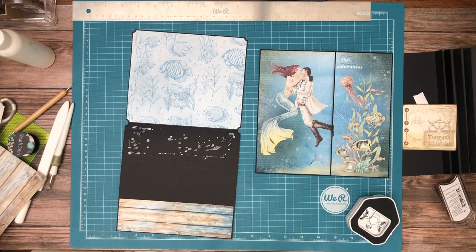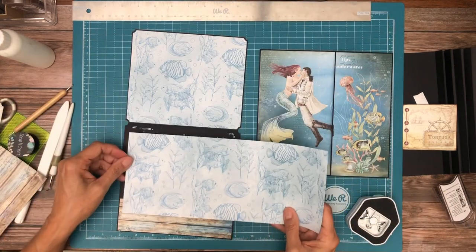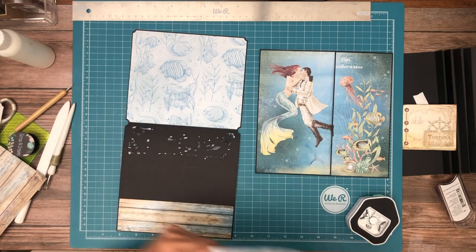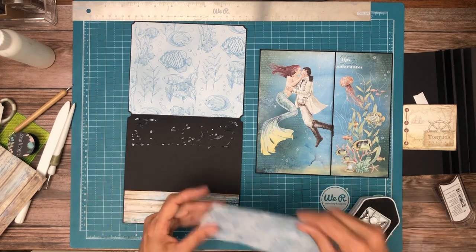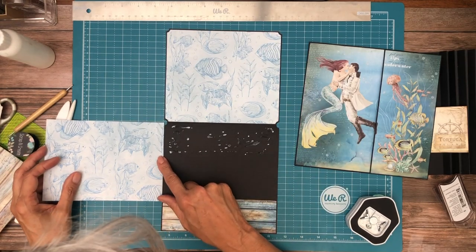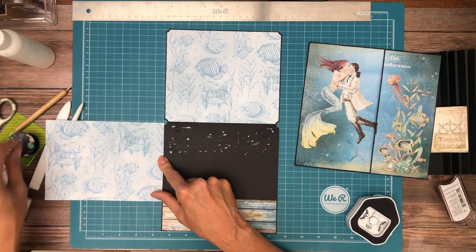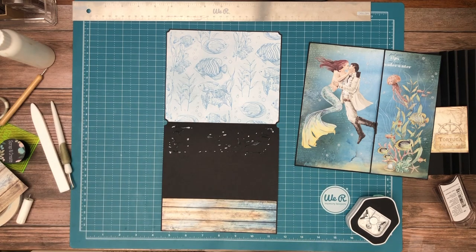I didn't trim it, so I'm going to set that aside. This goes vertical. You know what, I'm not going to wait for that to dry. I'm just going to go ahead and cut this down, and we're not going to have a color block. We're nowhere near out of paper, so you could do either one. So now I need to trim it to fit, and this is where I need to mark it, and we'll test it.